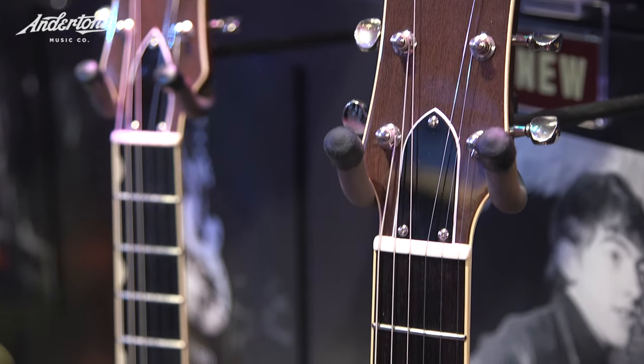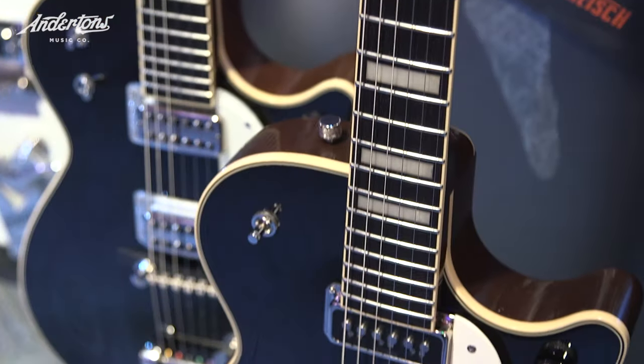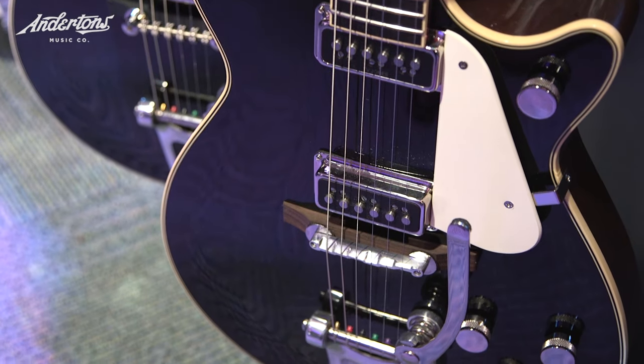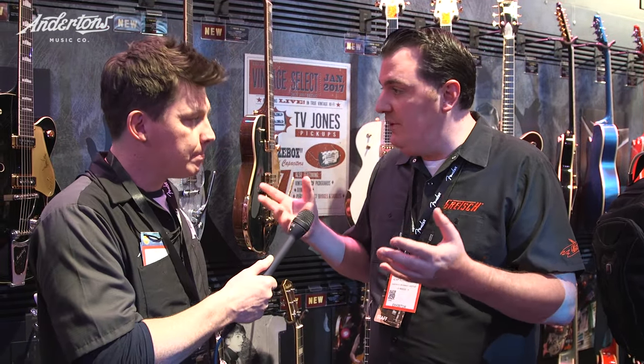Here we are at the Vintage Select series. When Pete and I were doing a Guitar Paradiso video, we got a little bit confused about where Vintage Select sits. Previously the range of Gretsch products was a bit messy — you couldn't really tell if something was a reissue guitar, a modern guitar, or a mixture of both. We've decided to make the line much more linear. The player's edition is modern guitars — 'every song, every night' is the tagline — it's the guitar you can play for every song, for every gig, with locking tuners and all those modern appointments.